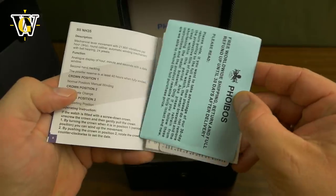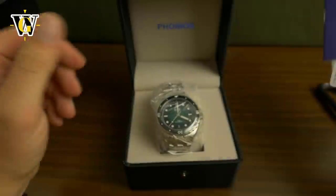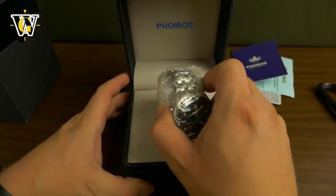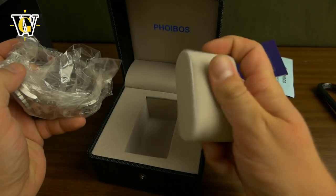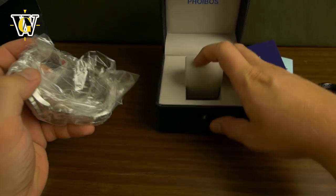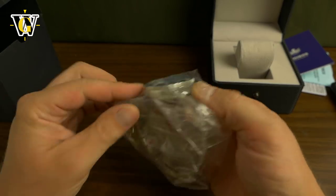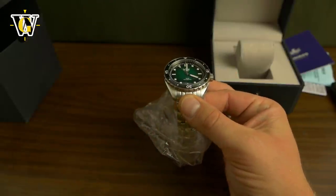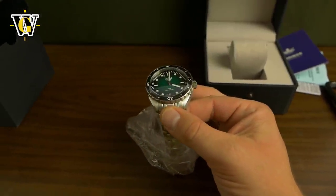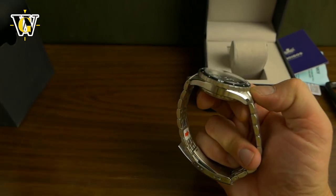Over here we have the warranty and the instructions. Let's move all that away. And here's the watch, packed pretty well — it's on a nice pillow. This is one of those watches that makes you wonder why you're paying so much for established brands when micro brands really spoil us by giving us incredible specs for the money.